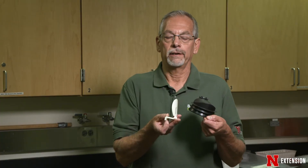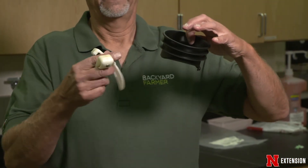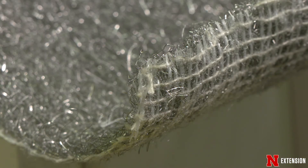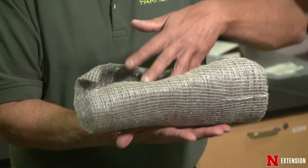Rats especially can come up through the sewer, and these devices are great to put into the stool so everything can go out but the rat can't come back in. Also think about where you have pipes coming in — you want to make sure those are wrapped, and you can get the wrapped type of steel wool that goes into the bigger holes.